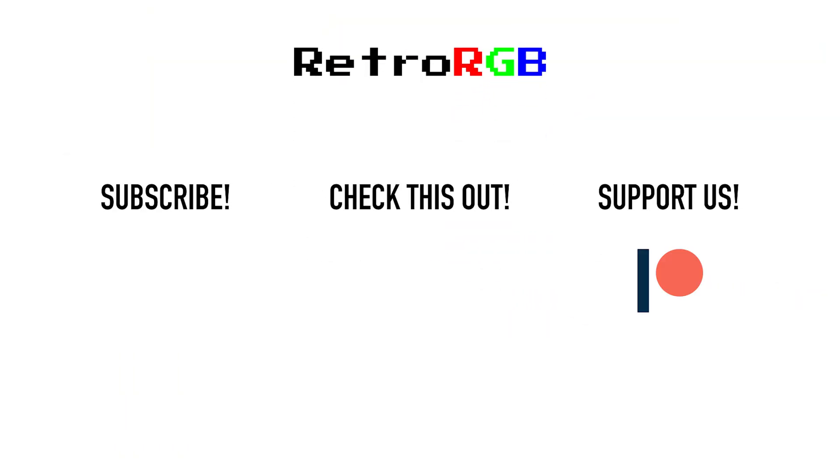Well, that's it for this time. If you liked this video, please consider signing up for any of my support services, as it's your contribution that's keeping this channel going. Also check out the weekly podcast that keeps you in the loop of everything going on in the retro gaming scene. Thanks, and I'll see you next time.